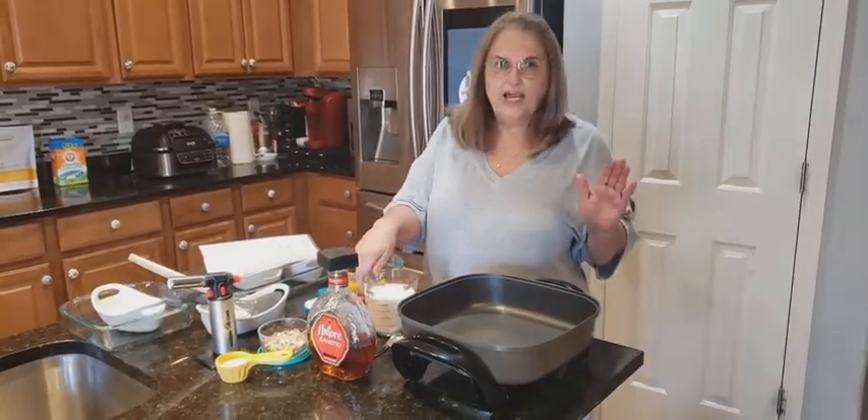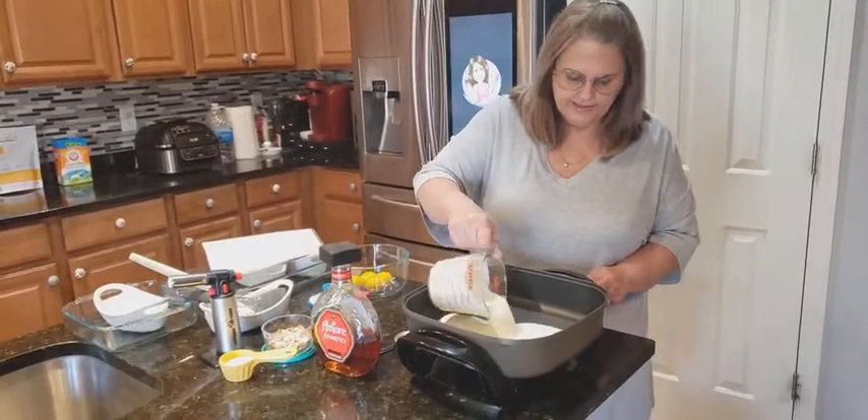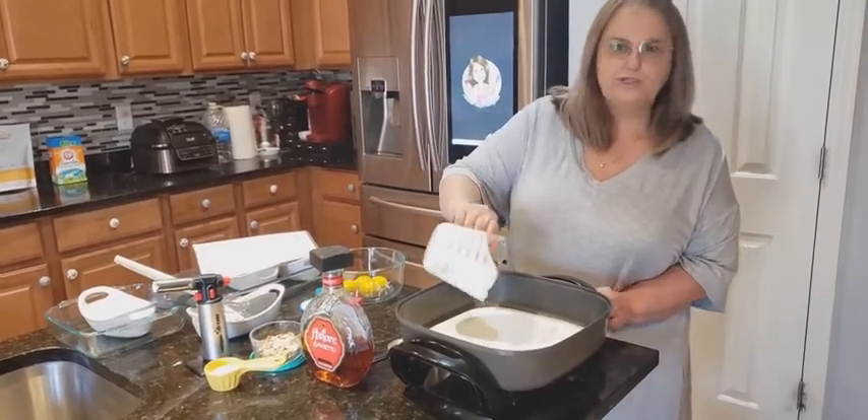You're going to get two cups of whipping cream and put it in the pan. We're going to let this come to a boil. Let me turn on my Curtis Stone cookware.